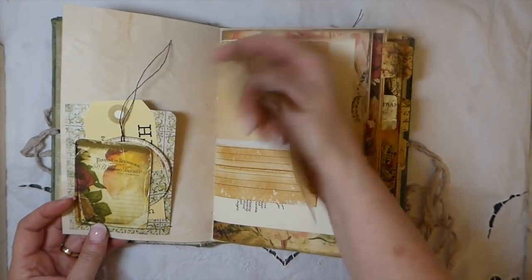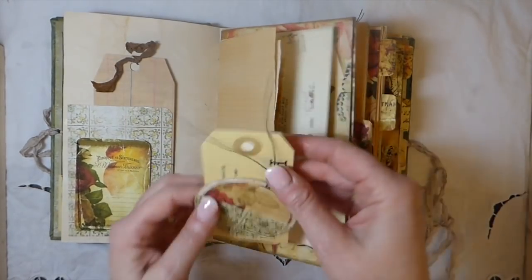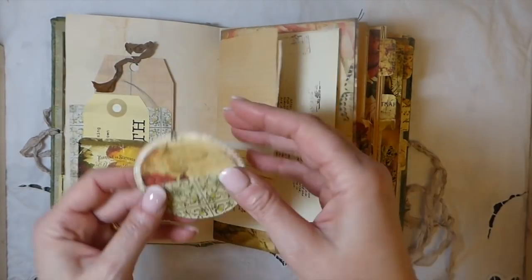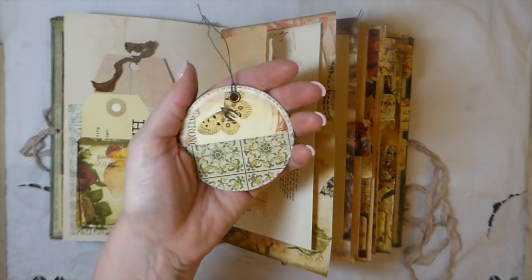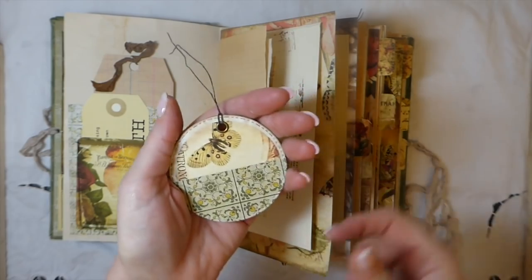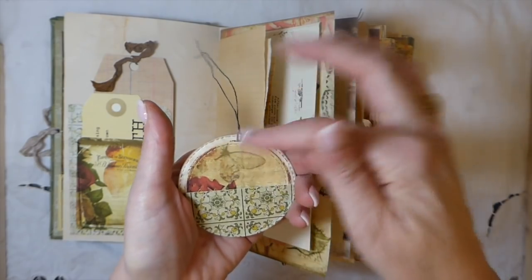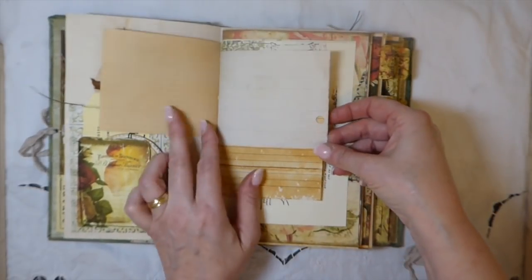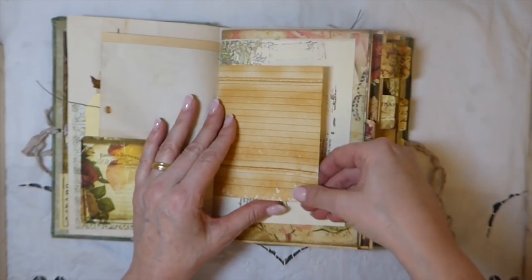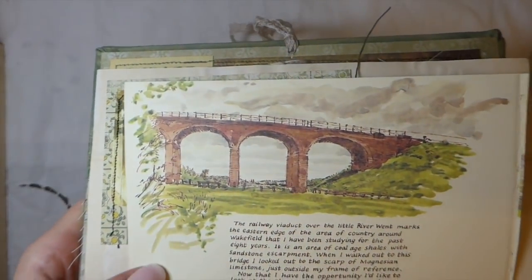Here I've done a pocket with another tuck spot, so you've got that tag. This is another tag from my stash. You get a circle in the kit — I've cut that out, put an eyelet in it, then did a half circle so that's a little pocket. I've tucked one of the other circles that I've cut down in there, so you could add that anywhere in the journal. Some little flips here — this is a tea-dyed index card and another nature book page.